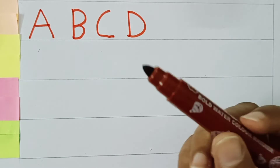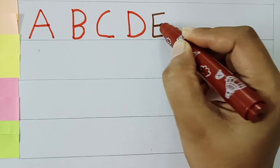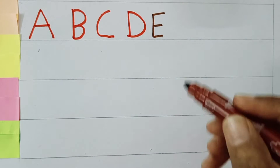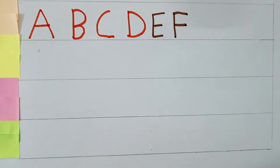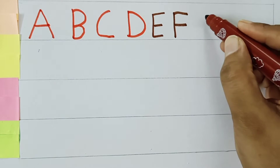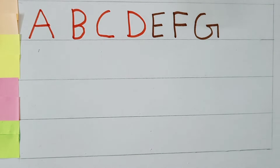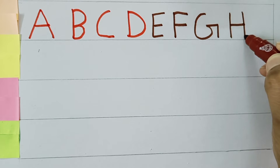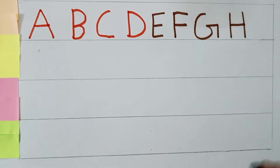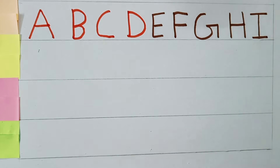Brown color. E for Elephant. F for Fish. G for Goat. H for Horse. I for Ice Cream.